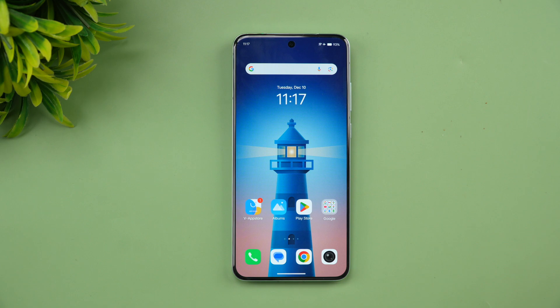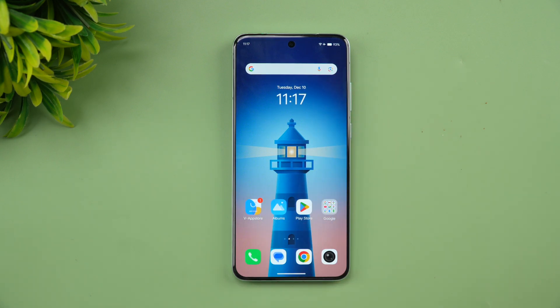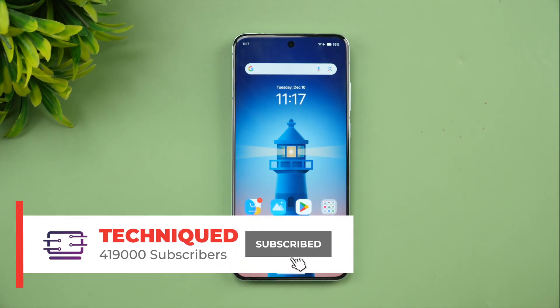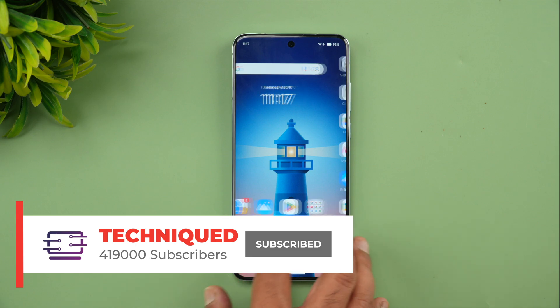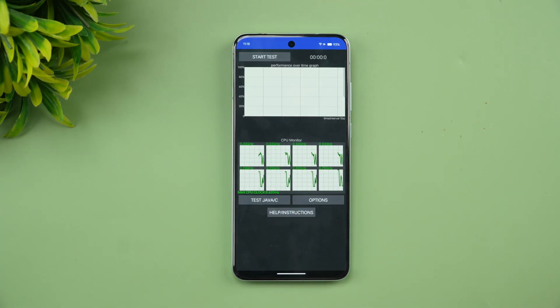The Dimensity 9400 is a really powerful chip, so let's see how it performs. Right now we have 93% battery remaining. Let's check the temperature — 33 degrees is the room temperature. Let's start the performance testing of this device, starting with the CPU throttling test.